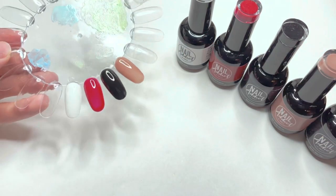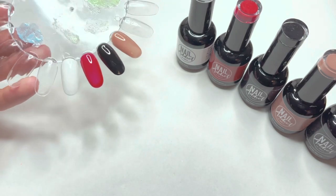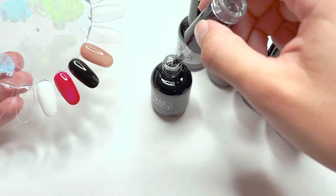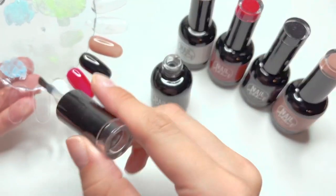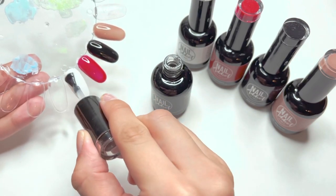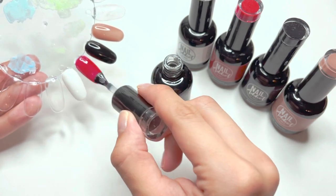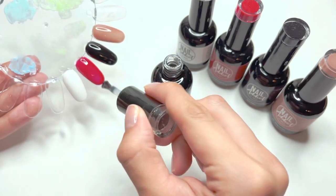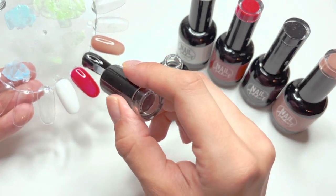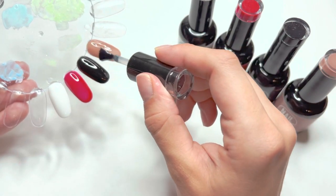I'm going to cure all of these swatches and then apply the no-wipe gel top coat. After the second layer of gel polish is fully cured, I'm going to take the no-wipe gel top coat and apply a layer to all of the nails. I really love the consistency of this top coat — it is truly no-wipe because after curing I have no sticky layer at all. I love the shine it gives, so this gel top coat is a thumbs up from me.